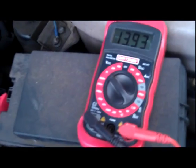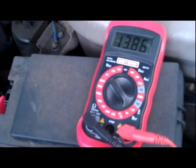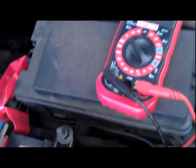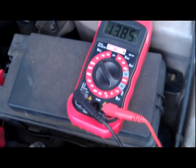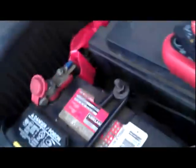These voltmeters are $10 tools — you can get them pretty much anywhere that sells car parts or electronics. So yeah, this car needs a battery. Sometimes batteries swell up a little bit; this one is not. Other times they just get low on water, so you have to take the caps off — just make sure you don't get any acid in your eyes. Anyway, thanks for watching, and subscribe!